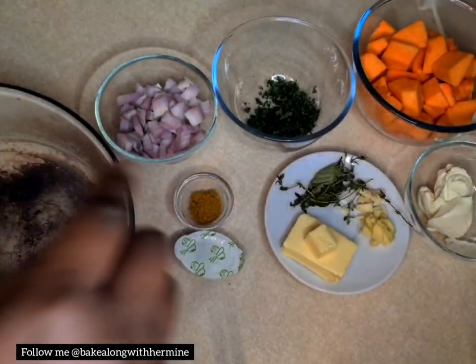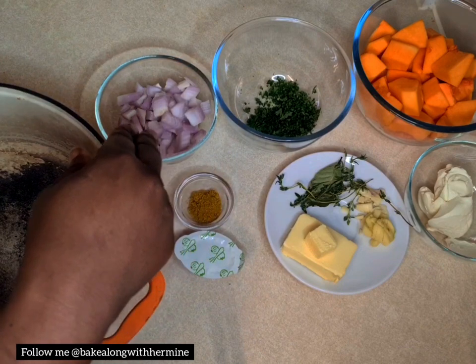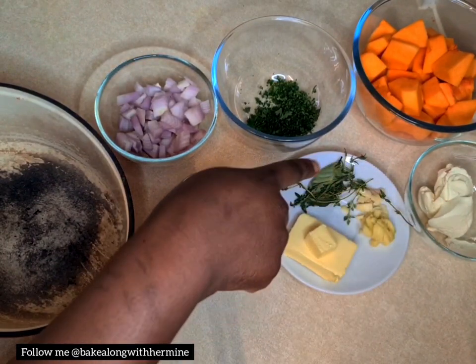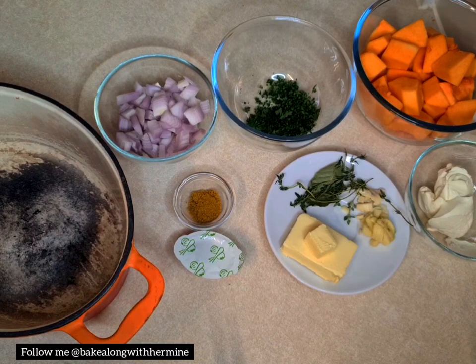I've chosen today to share a recipe for a mild curry butternut squash. I made it mild to accommodate Steven — he doesn't eat hot food — but you can substitute the mild curry powder with medium or extra hot. The ingredients are: butternut squash, curry powder, onion, parsley, crème fraîche, butter, thyme, bay leaf, garlic, and ginger.